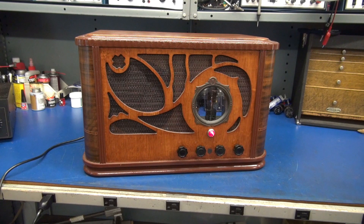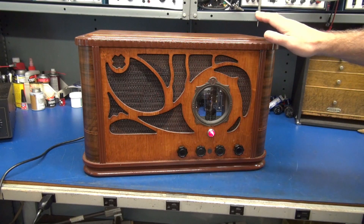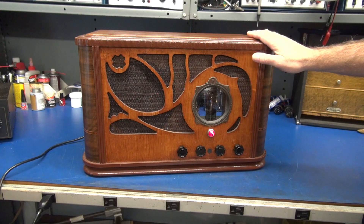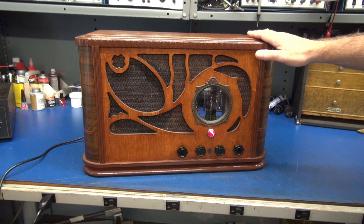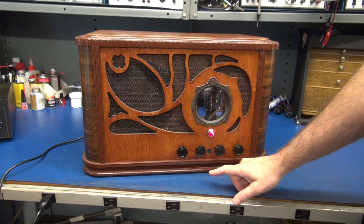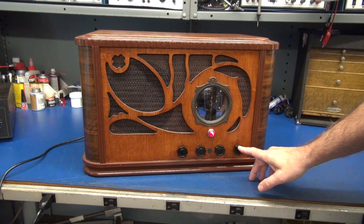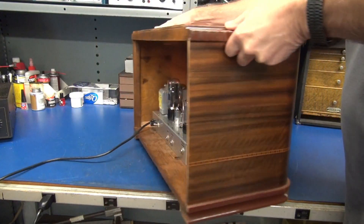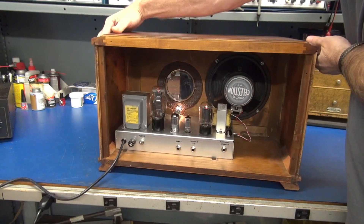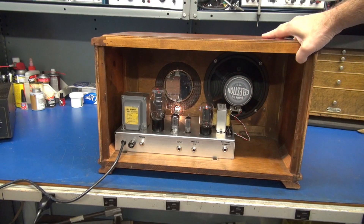As always, when I'm getting ready to build these prototype amps to demonstrate, I make sure that they will fit into a cabinet when I'm done so I can sell it. In this case, it's in this beautiful refinished wood cabinet. The control lineup is speed, intensity, tone, and volume. Let's spin this guy around and see how nicely the chassis fits inside of the cabinet.